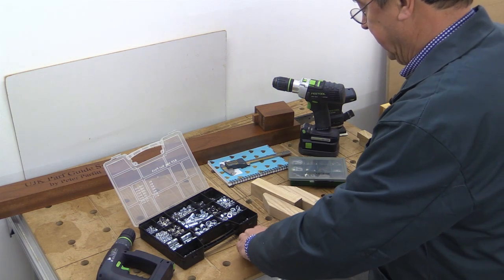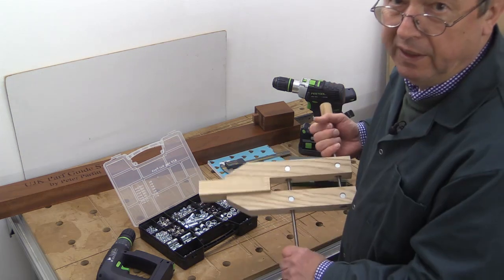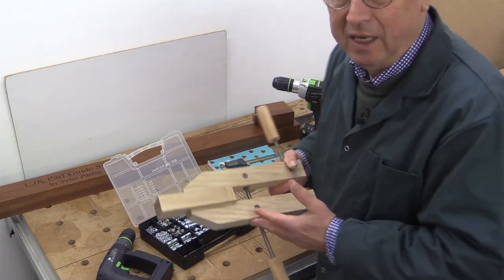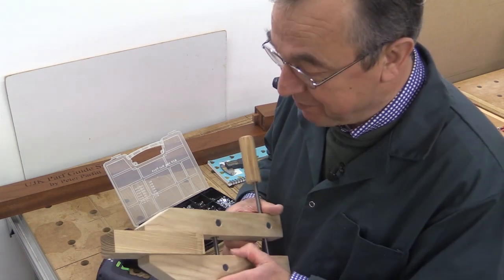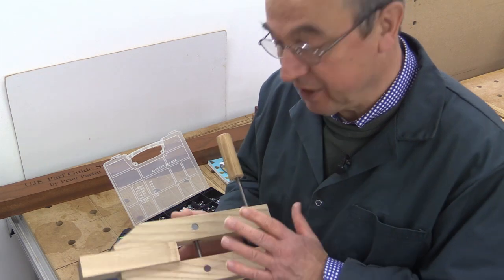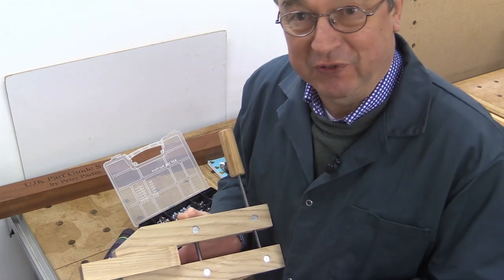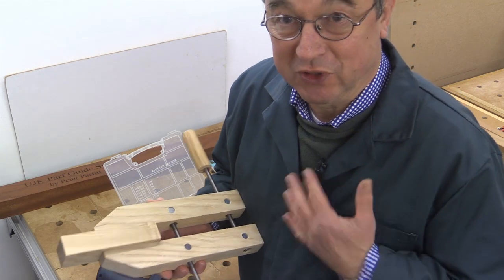Now we can check this out and I can have a practice go with this for the first time. There's the clamp in action, and that's holding that pretty well. I must confess I'm not a huge fan of this type of clamp, but a lot of people are, and I appreciate that it's inexpensive to make. It can be just as effective as some of the larger clamps, although it's just a bit fiddly to use.